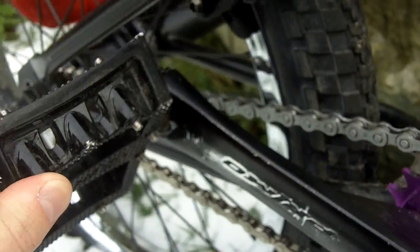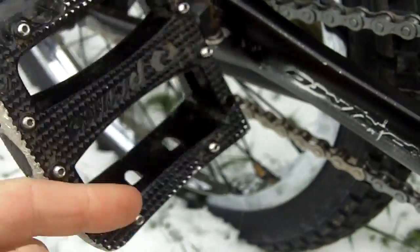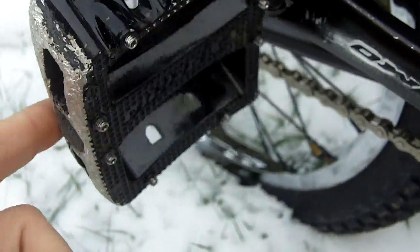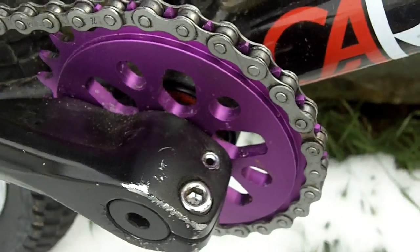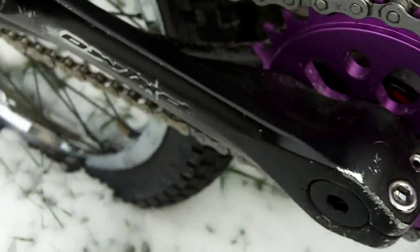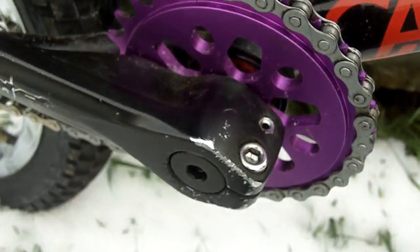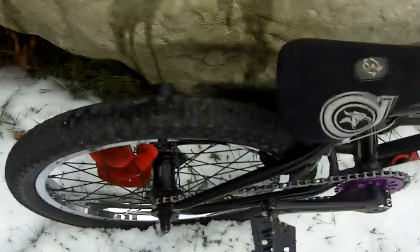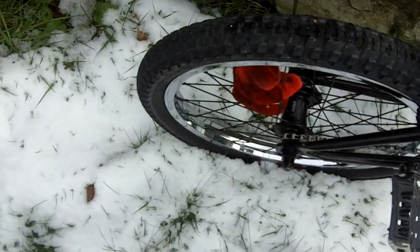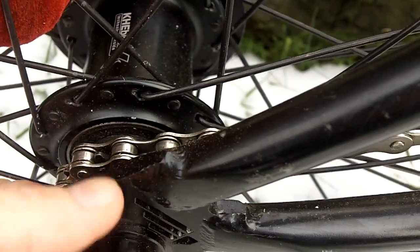Here we have the Primo Power Bites cranks — amazing cranks, these are my favorite cranks in the world — with Primo Striker magnesium pedals and a Primo Analog Light 28-tooth sprocket. Pretty good so far, really liking it.